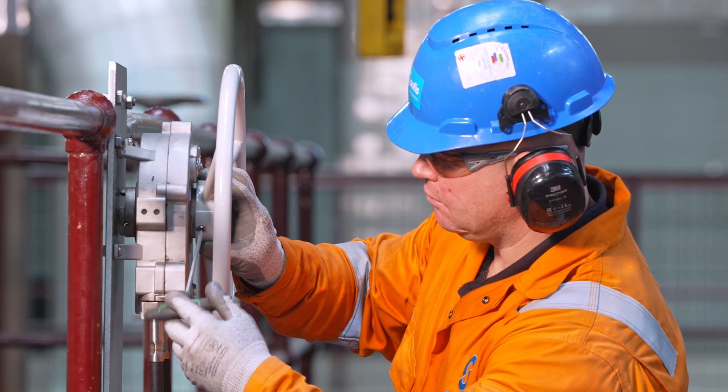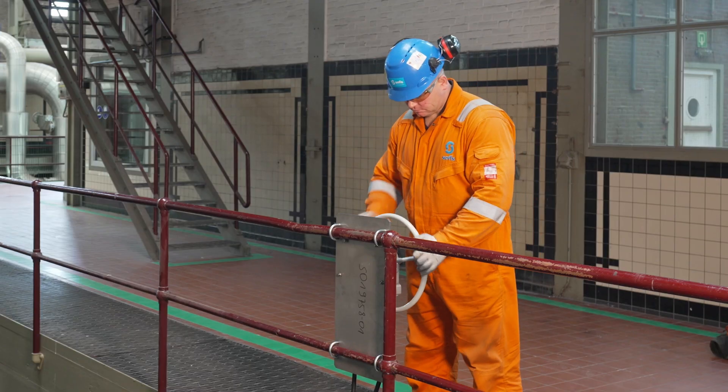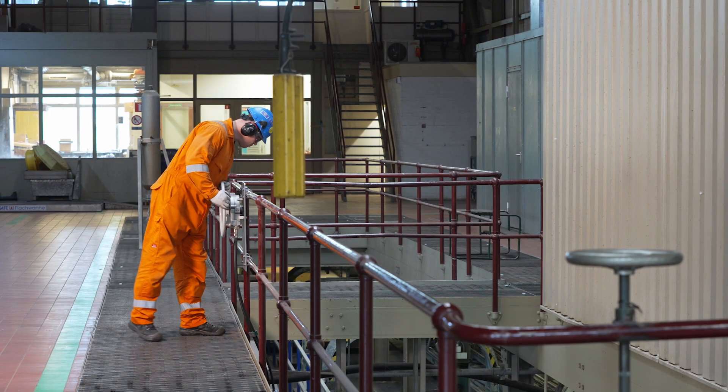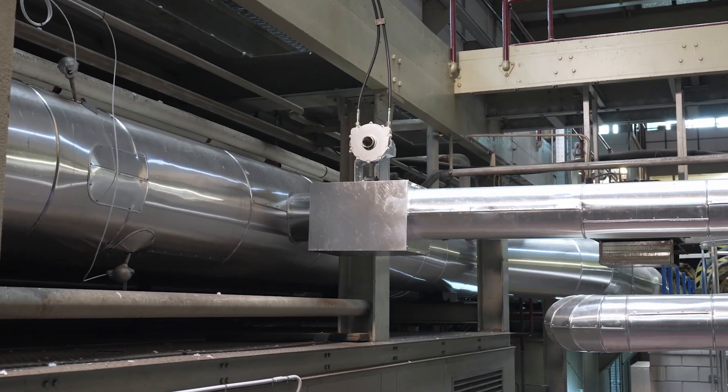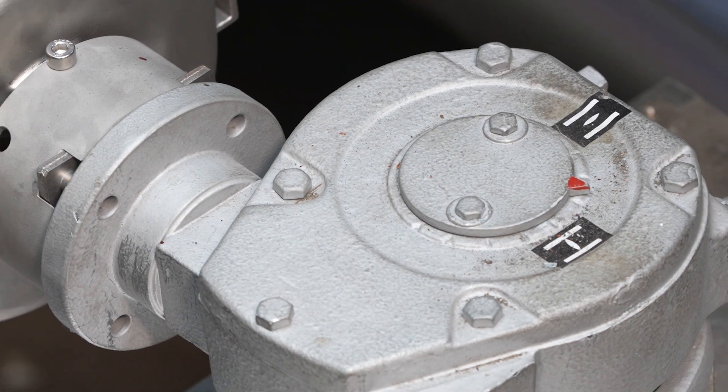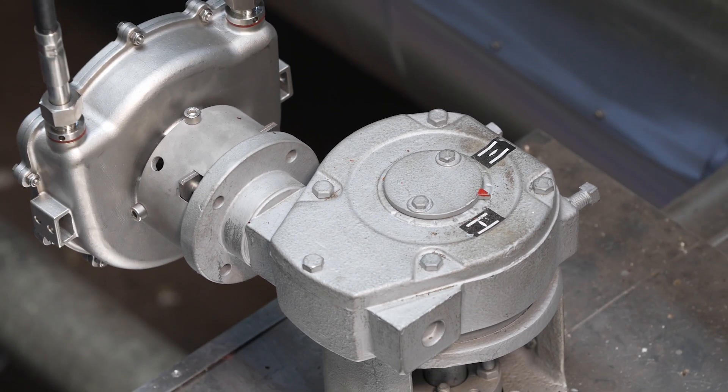As a fully mechanical system, it requires no specific infrastructure and only minimal maintenance. The valve station is fitted directly to the valve using a purpose-designed mounting kit, and can optionally be supplied with a handwheel or lever for local operation.